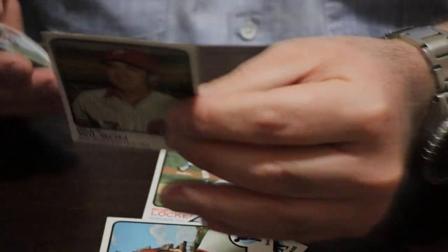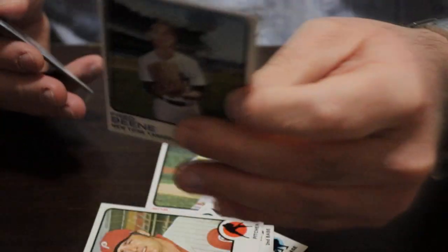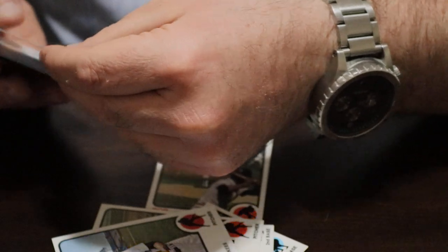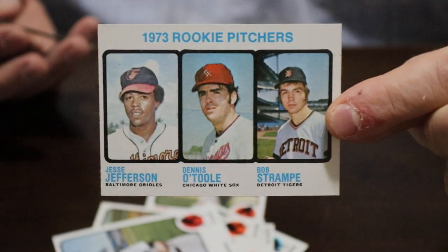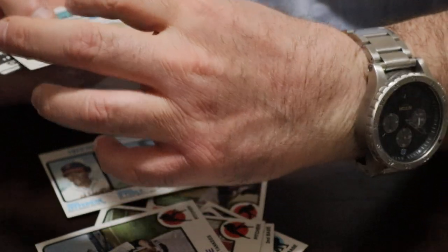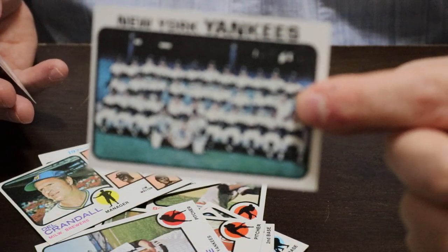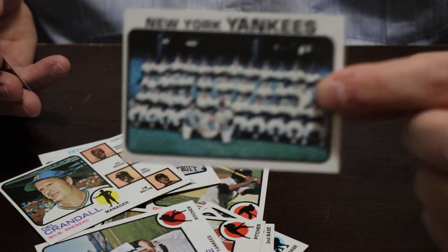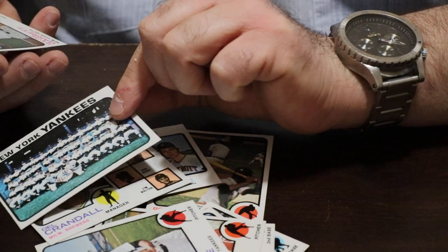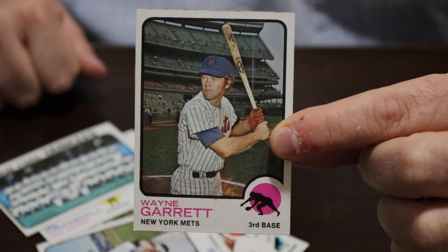Billy Wilson, Fred Bean — not to be confused with Billy Bean. Then there's a rookie pitchers card — amazing condition, these are super clean. Del Crandall. New York Yankees team card — off-center but super sharp. And Wayne Garrett — centering is beautiful on these cards.